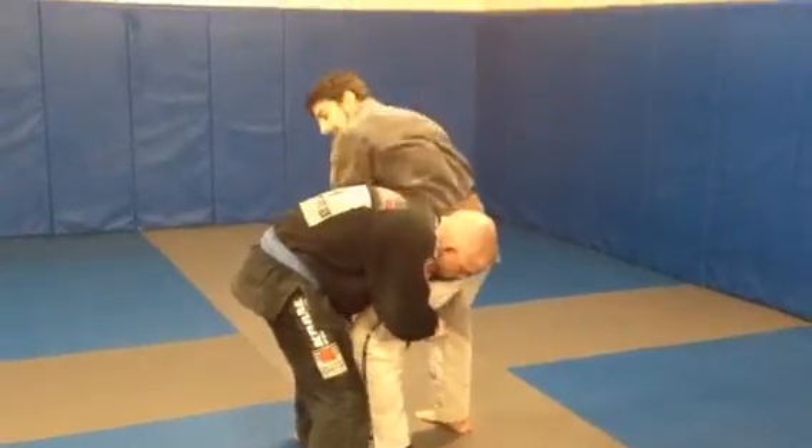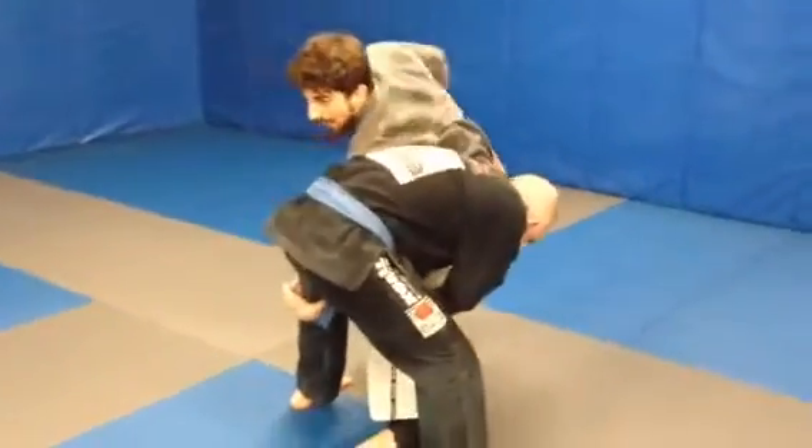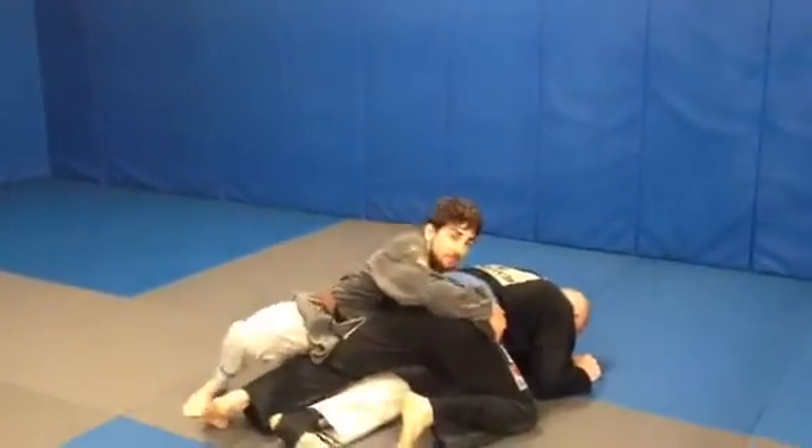So I take my hand, I'm going to slide it into his leg, I'm going to get my hand all the way through, and I'm going to sit and pull back. From here, I'm going to climb to the back.